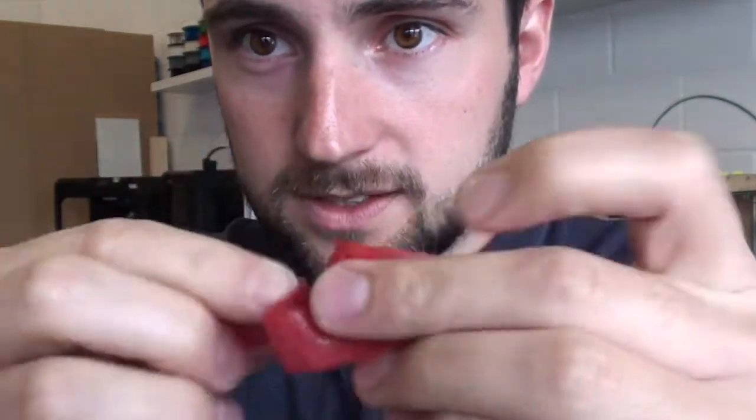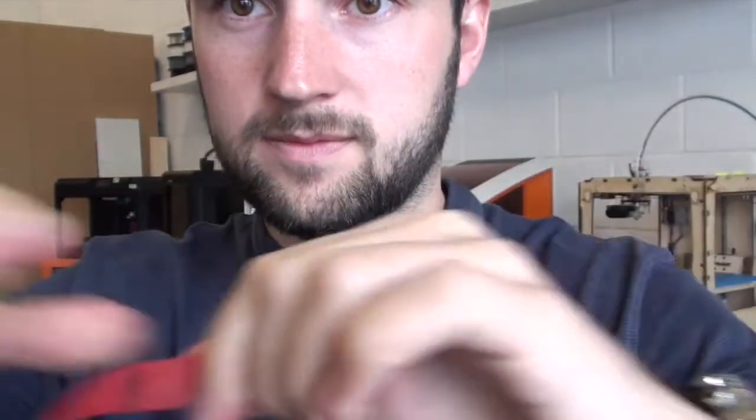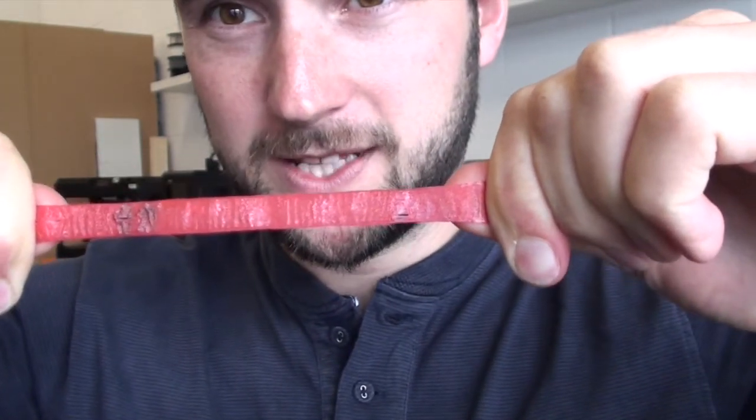Here's our finished strap — as you can see it's really quite flexible. And the strength is really quite impressive too, taking quite a lot of force.